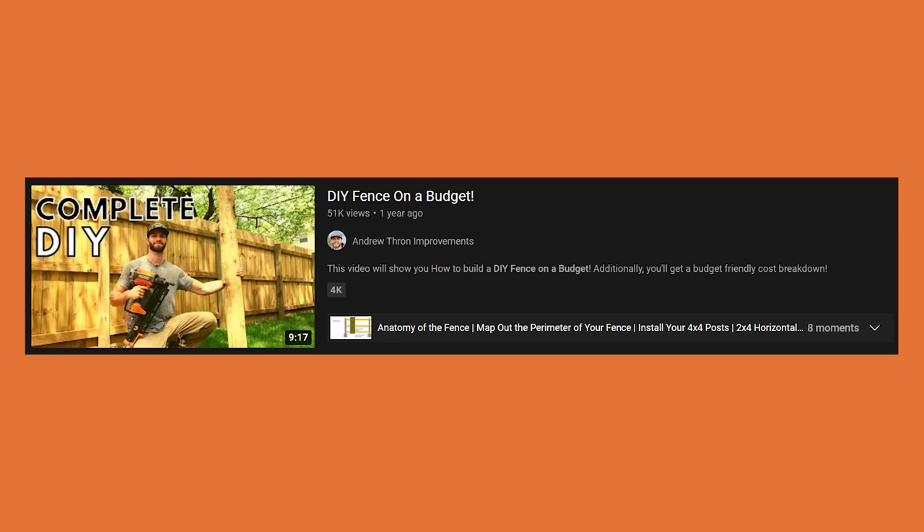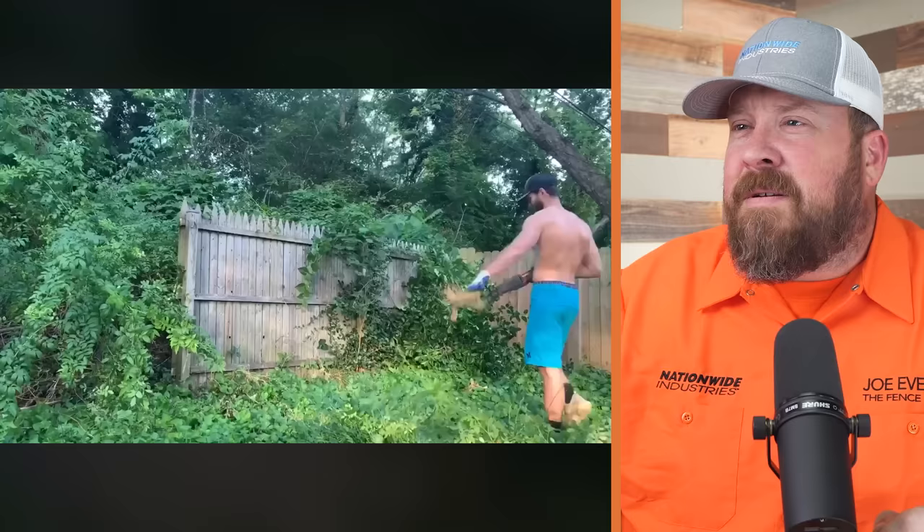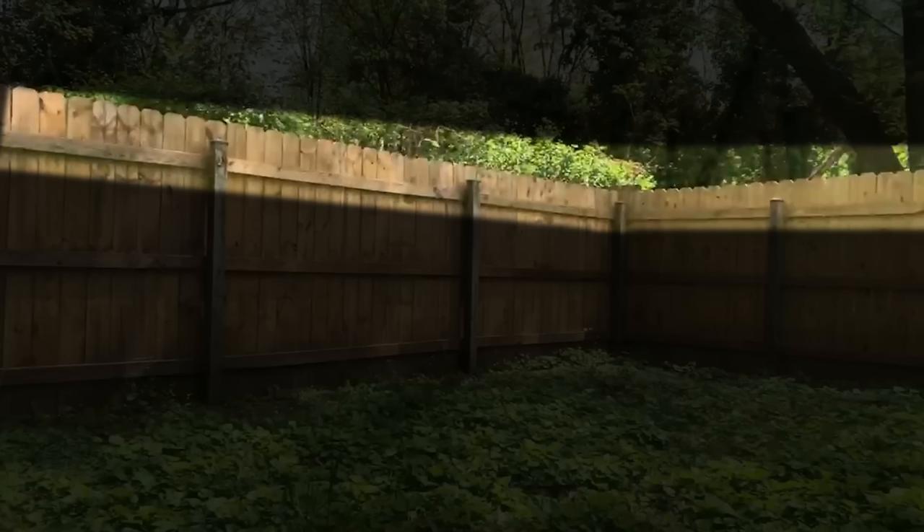Today's video is titled 'DIY Fence on a Budget' from the Andrew Thrawn Improvements channel. The link to the original video in its entirety will always be in the description below. The video shows how to build a fence — specifically how he took a nasty fence and completely transformed it.